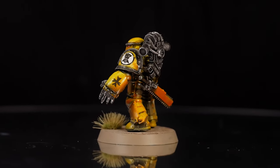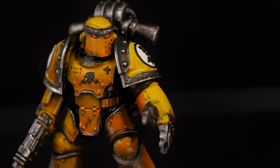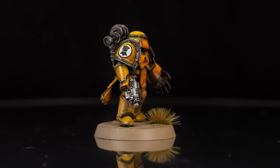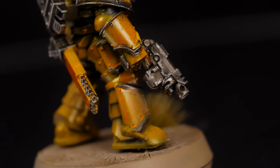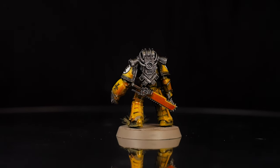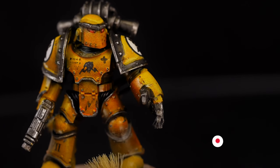The Imperial Fists are the stalwart shields of the Imperium — peerless tactical minds, especially when it comes to siegecraft, exploiting any possible weakness to enemy positions. Yellow is a notoriously difficult colour to paint, but I've found a super simple method using an airbrush and some inks, and I guarantee this will help you fly through your next Imperial Fists army.